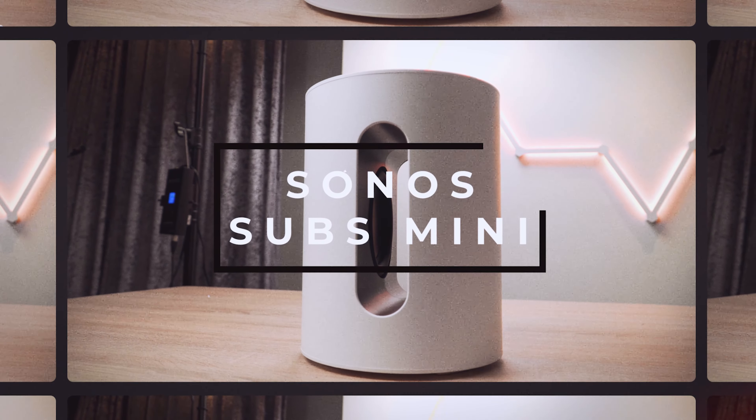If you have a smaller soundbar like the Sonos Beam Gen 2 or the Ray, the larger Sonos sub might be overkill. That's where this nifty little sub comes in. I tried the Sonos Beam Gen 2 slightly over a year ago and it was super impressive — a great little soundbar for your desktop or for pairing with secondary televisions. That being said, because it's smaller than normal, it does get a little unbalanced when pairing with the hefty Sonos sub. Now that Sonos has introduced their new sub mini, I think this is the perfect companion to their smaller soundbars.